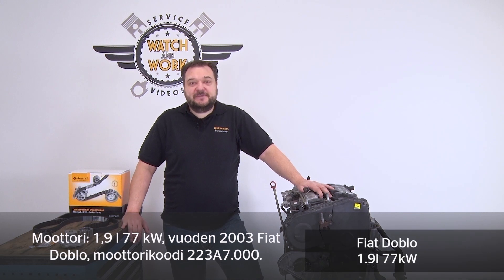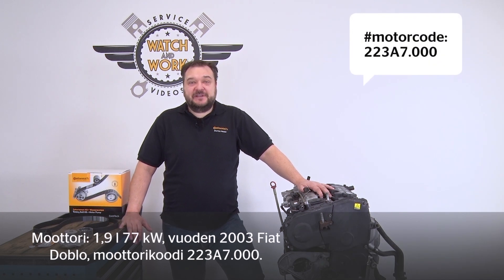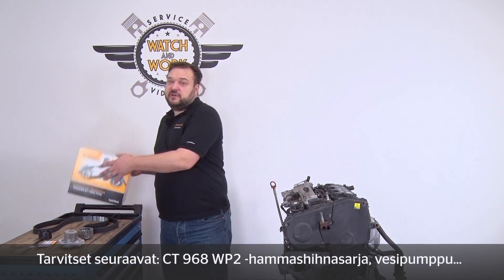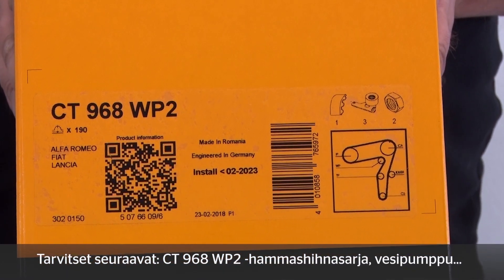Today I have a 2003 Fiat Doblo for you. This is a 1.9-liter 77-kilowatt engine with engine code 223A7.000. For this engine you need our CT 968 WP2 timing belt kit plus water pump.